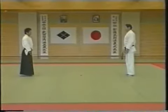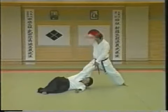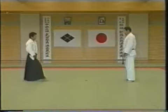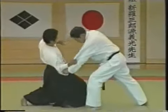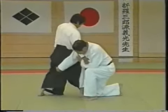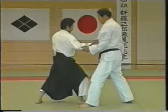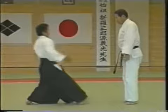This is Ura Otoshi. The opponent comes in to grab your sleeve. Do not resist. Drop your ki to the point at which the two lines formed by the opponent's feet meet behind him. You drop his ki energy and your ki here at this crossing point, bringing him off balance.